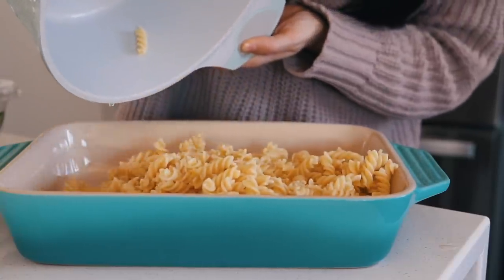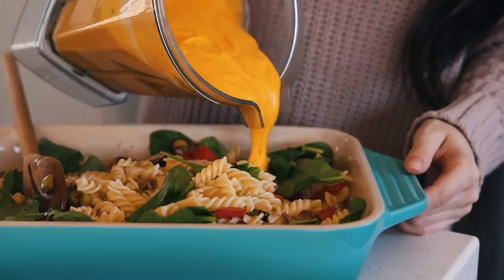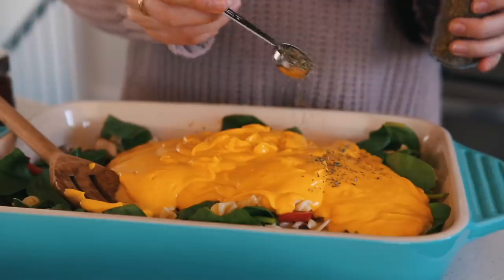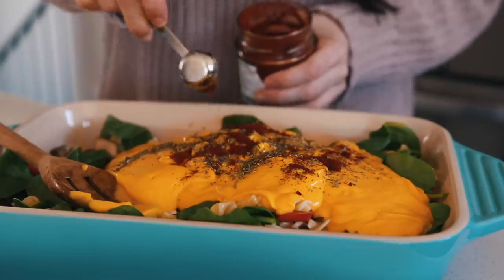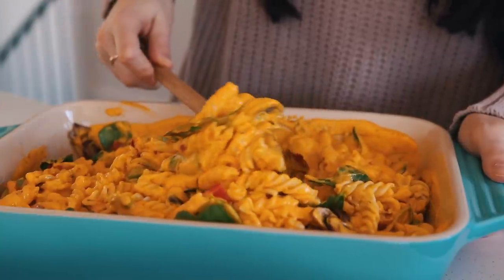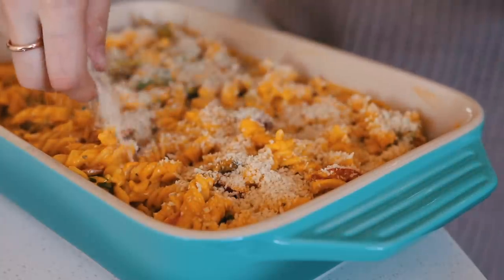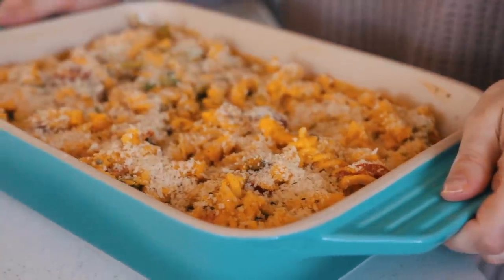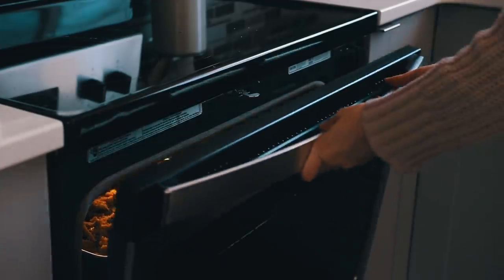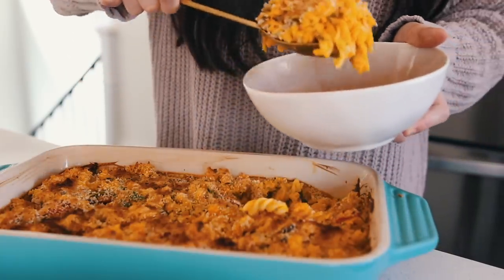Add the pasta and veggies to a casserole dish along with some fresh spinach, then pour the sauce on top. I also added some mixed herbs and smoked paprika for extra flavor. As an optional step, I topped mine with breadcrumbs for that crispy, crunchy topping. Bake in the oven until the top is golden brown — I put mine on broil so the top cooks quickly — then let it sit for about five minutes before serving.